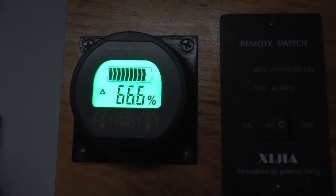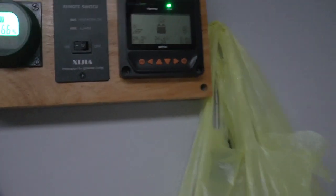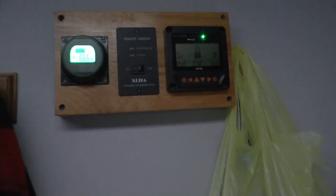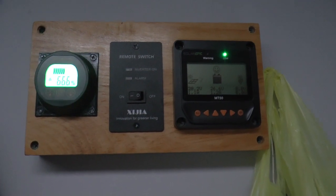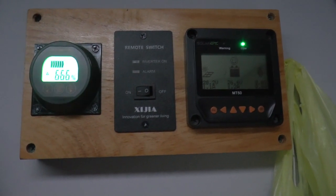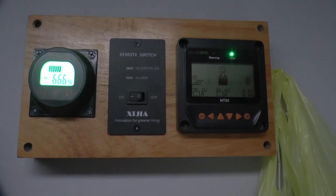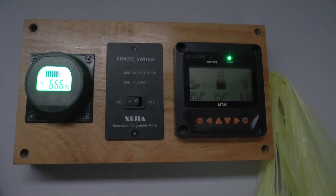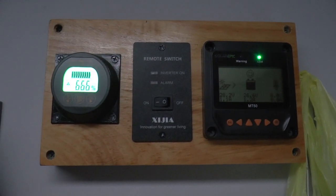I got 66% batteries. Well, this was just a quick video to show you guys the RPM versus voltage of the water wheel, and hopefully it helps some of you out. Thanks for watching — see you next time.